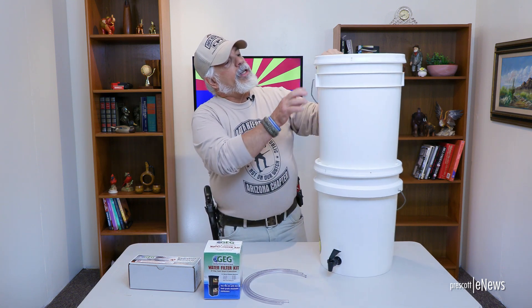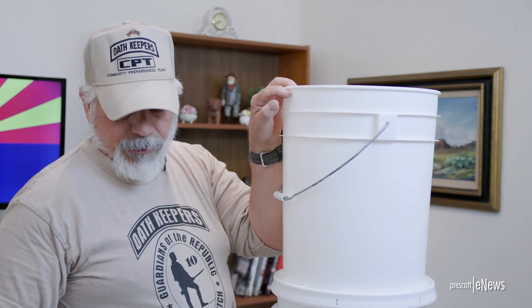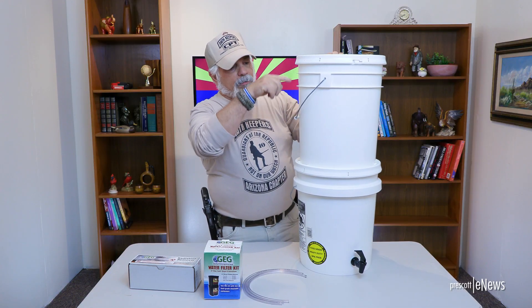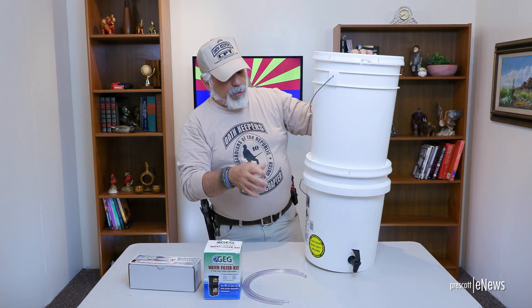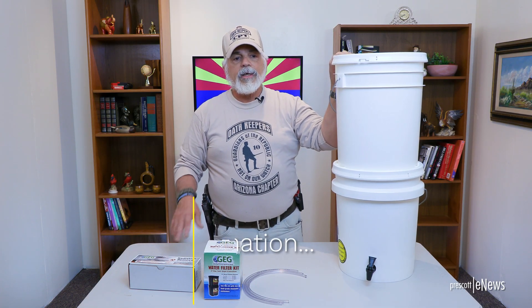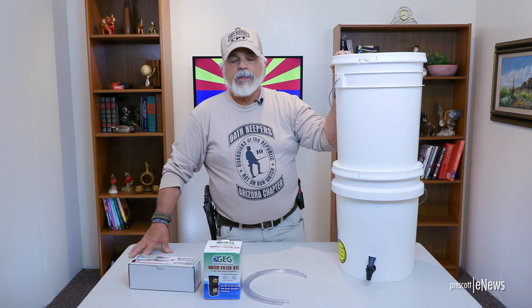One other thing we did: up here we have a 1/16th-inch hole — that's an air vent. If you were to seal this lid on top, which I don't recommend, that hole allows air to vent in and helps the water flow better into the lower bucket. If you have any questions, feel free to contact us. Send us an email to the Yavapai County Preparedness Team at ycpt.org, or through our email at yavapaicpt@gmail.com, or the original one at yceoathkeepers@gmail.com. We'll get right back to you if you have any questions about where to get it or how much they cost.